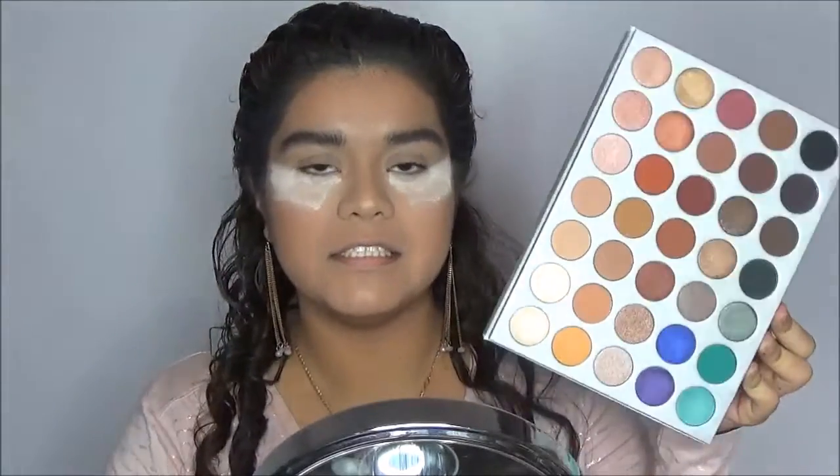I'm not sure how much fallout this eyeshadow palette has, so I already went ahead and put some loose setting powder under my eyes just in case there's enough fallout to where my foundation could have been ruined. And I also set my eyeshadow primer with some of my loose setting powder because this palette doesn't really have a color that I would like to use to set my eyeshadow primer.